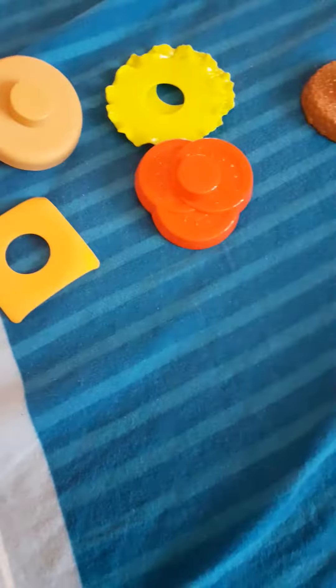How to make a burger? You will need buns, lettuce, beef patty, cheese, tomato, and any sauce you want.